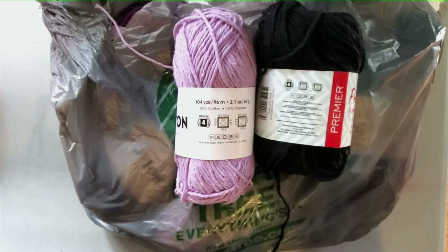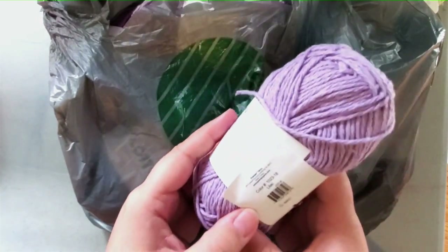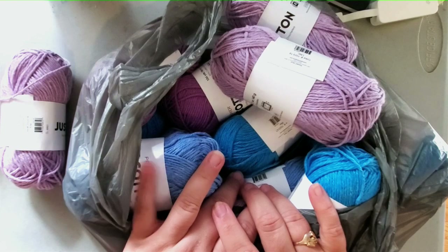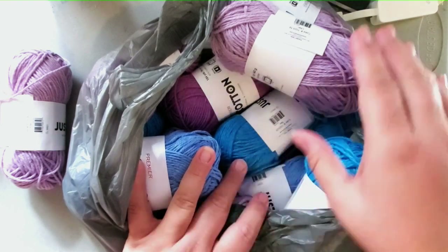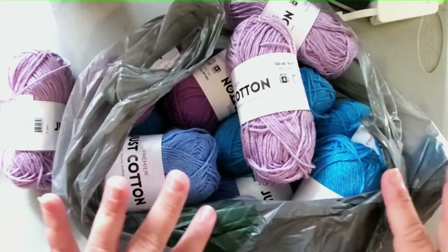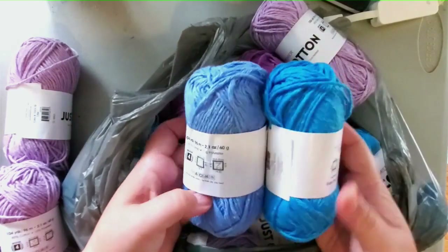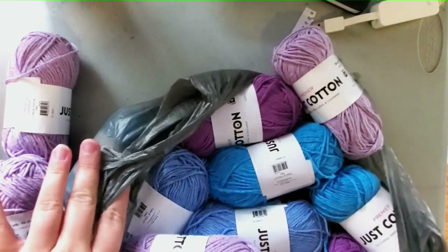I want to show you the colors available at my local Dollar Tree. They have this beautiful lilac color — actually called Lilac. Mr. Cinnamon went a little bit crazy and got me multiples of three because that's usually my go-to. But I told him it's cotton and chances are these will be washcloths, so one skein is enough. There's also a darker purple — so we have Lilac and Purple. I really like these colors.